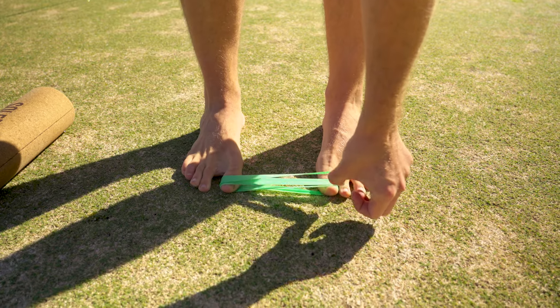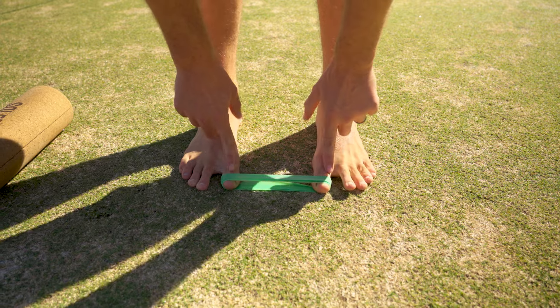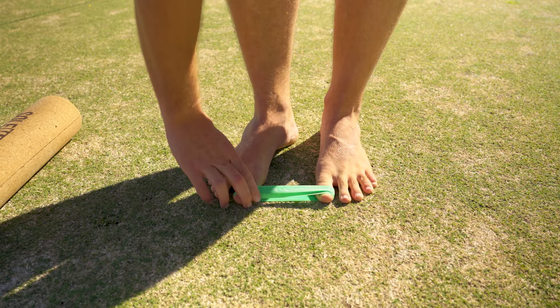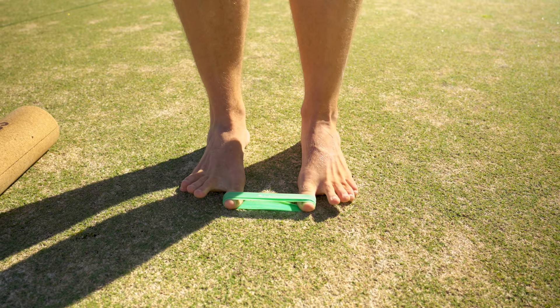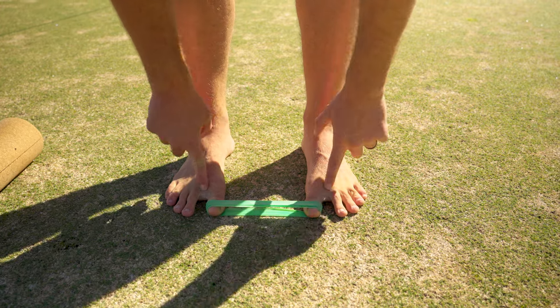This helps passively align your toes into this abducted position. That's especially helpful if you're someone who tends to be more adducted, if you've got hallux valgus or a bunion. But even if you don't, just getting some extra stretch through here is a great thing.